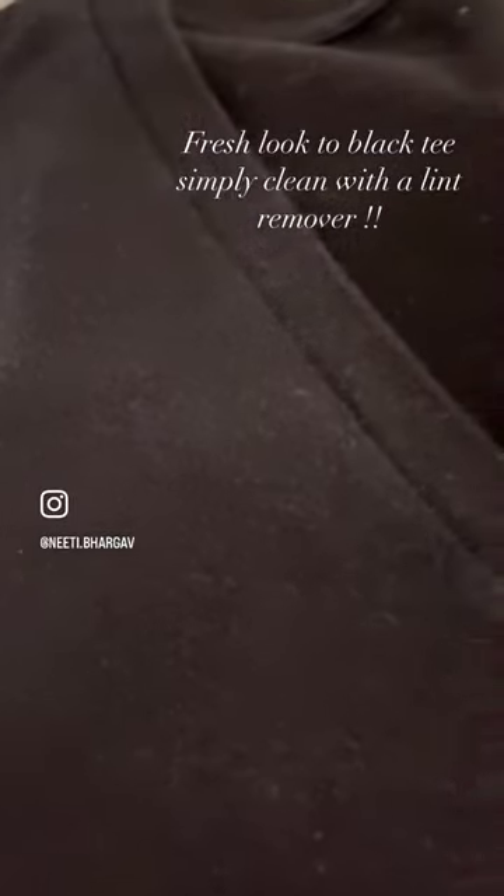Put one big spoon of salt when you're washing black-coloured clothes and they will never fade away. Now if you want to give a new look to your black-coloured t-shirt, all you have to do is clean it with a lint remover and you'll see the difference.